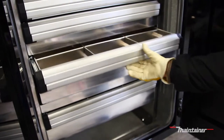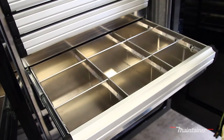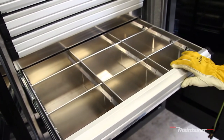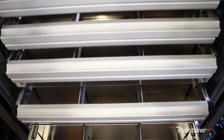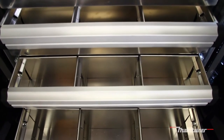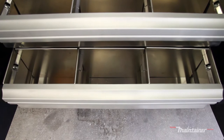The Dual-Lock drawer sets feature a single-action latch for easy operation, even when wearing insulated work gloves. Dual-Lock gets its name from the drawer slide's locking feature — not only is the drawer locked in the closed position, but the Dual-Lock also locks in the open position.